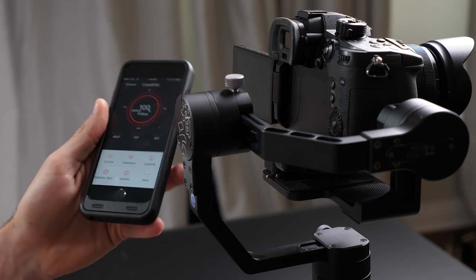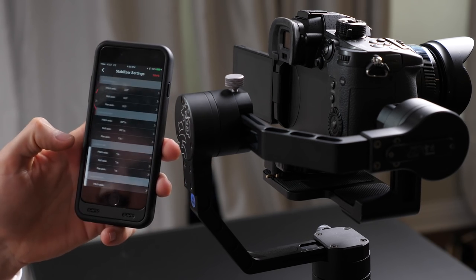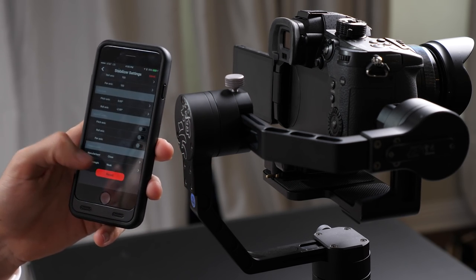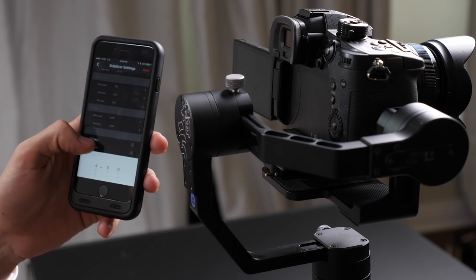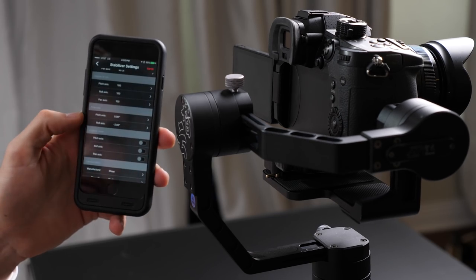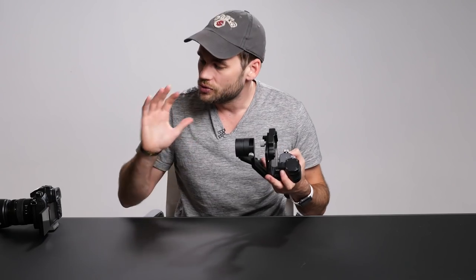Luckily, this crane allows you to connect to it with an iPhone app. I can go in there and manually tell it to move by one or two degrees, and it will permanently stay there. I've never had to worry about this issue since the first day I put this on.